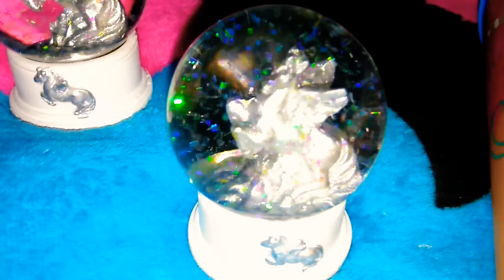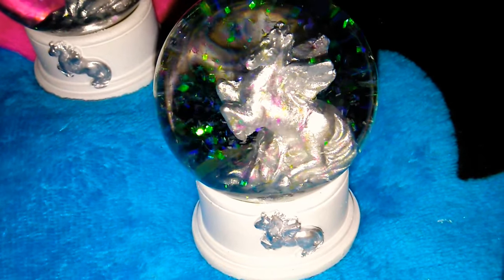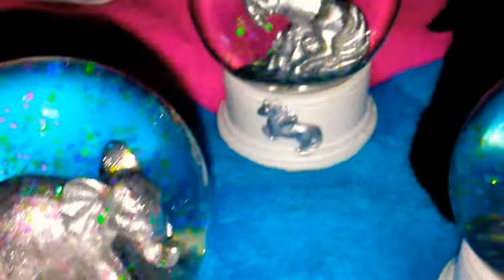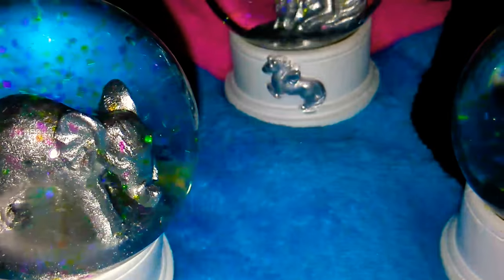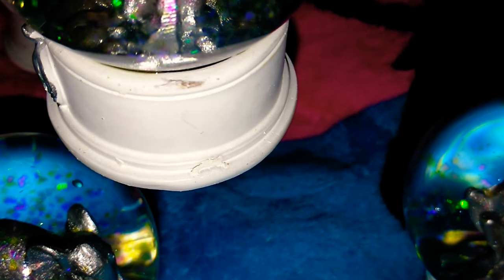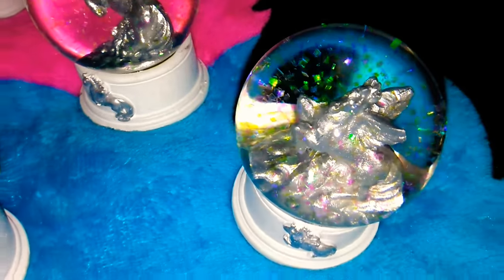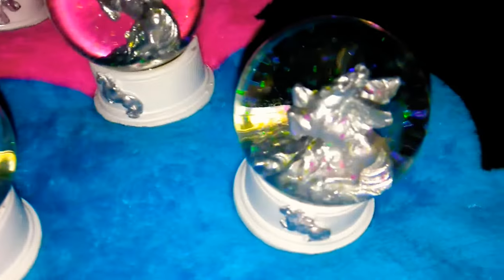I wanted to show you guys these cute little globes that have the unicorn — you just shake them upside down and put them back. I got the elephant and the elephant is so cute. They're not in perfect condition; there's something that looks like glue on there. I'm going to try to get that off, but just try to make sure you find the best ones because there are little nicks in it. They have other ones that said Paris and a little Buddha, but I really really wanted these. So I got two of the elephants and two of the unicorns.